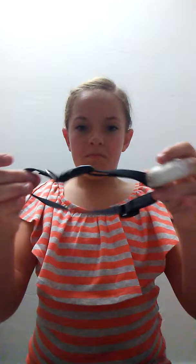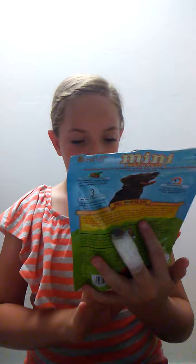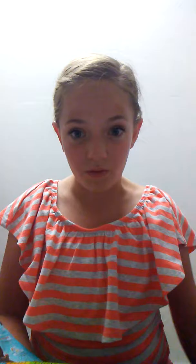Next we have an old collar of his — it's really old, just an old collar. We also have another one of these small rolls of poop bags. Then we have his Mini Naturals. These are good for training — we use these if we need him to obey really well, because the other treats aren't his favorite.